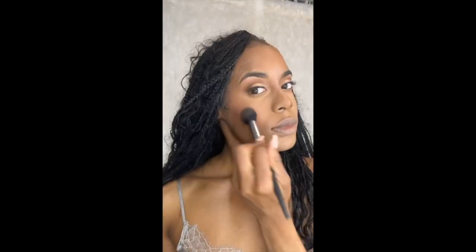I'm using MAC Medium Plus Mineralized Skin Finisher underneath my eyes and Dark Mineralized Skin Finisher around the perimeter of my face to contour my nose further. To finish off my blush, I'm going in with Patrick Tá on the powder side in She's a Doll, then softening out that pink with this Sephora Trio Face Palette.